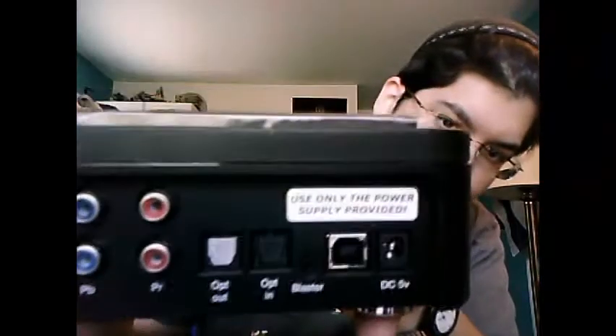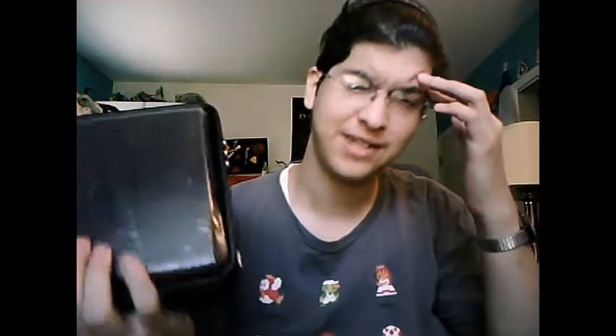Use only the power supply provided! I don't know if you can see that. And for the front, it also has composite and S-video. Random letter video and a power button, but it's not turning on, and it has a little thingy on top.